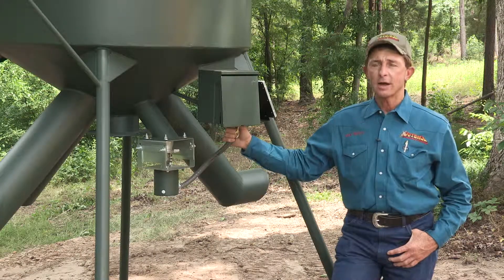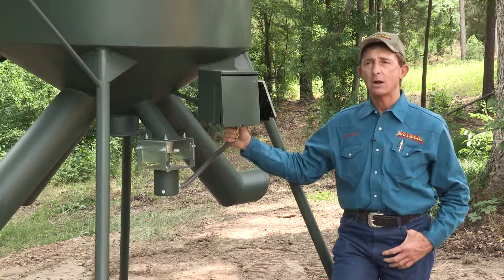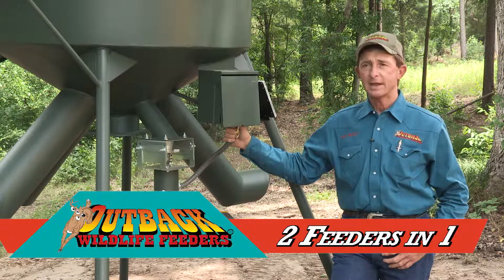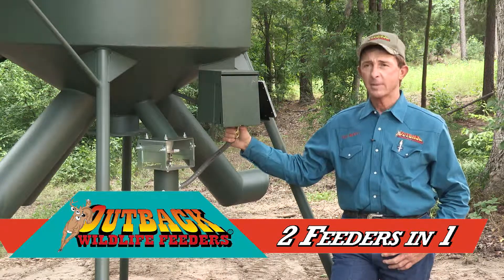This is another very popular Outback design. It's actually two feeders in one. We call it the Outback Dually. It comes in capacities of 1,000 pound, 2,000 pound, and 3,000 pound total capacities.